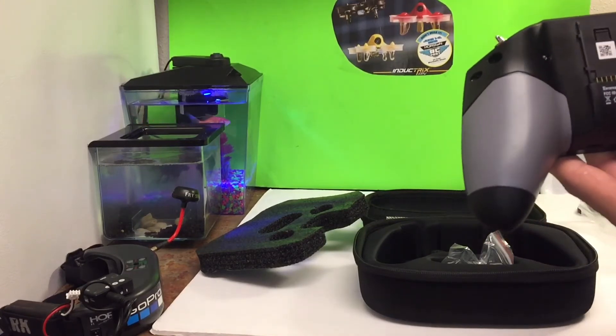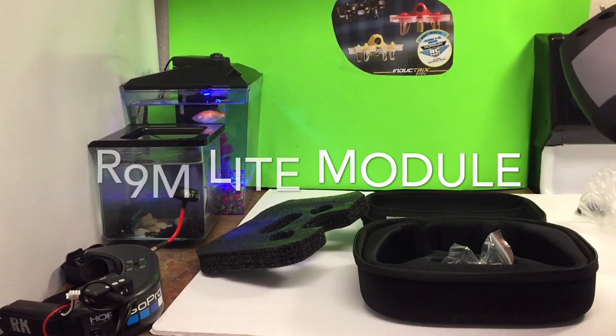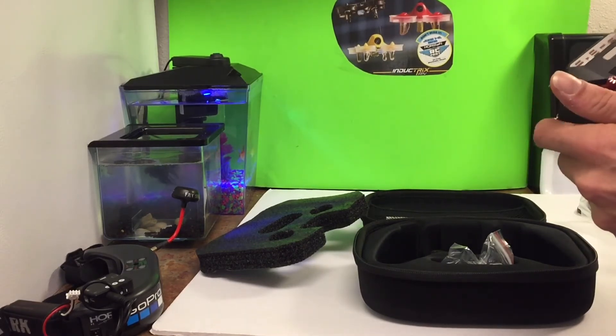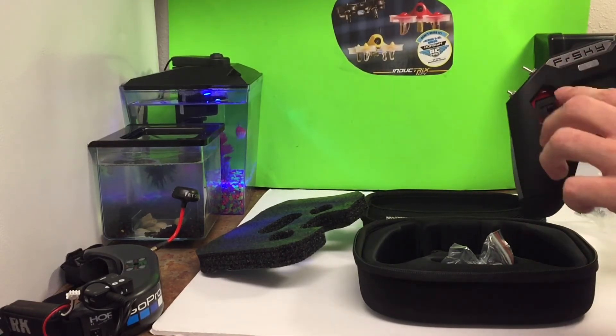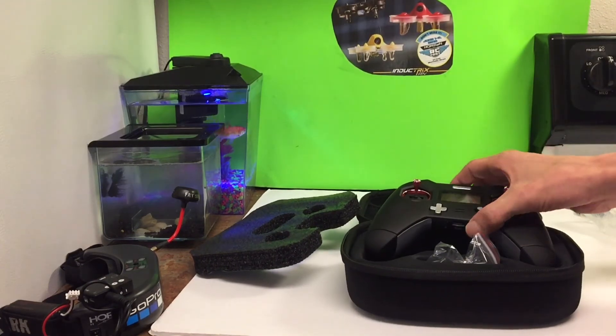You're able to strap on a long range module — I think it's the X9M? It's like a little copy of Crossfire, so you can get a lot better range with this. But the range on this is already really, really good. We'll get into this in another video and see how it actually works out — get it set up with Betaflight and everything. The FrSky Tyrannus X-Lite, guys.